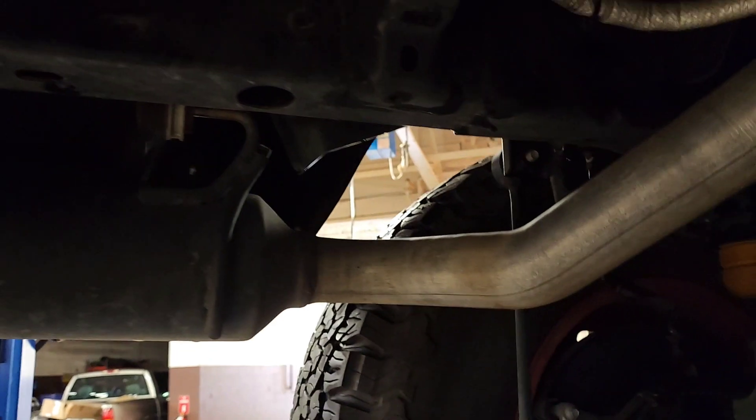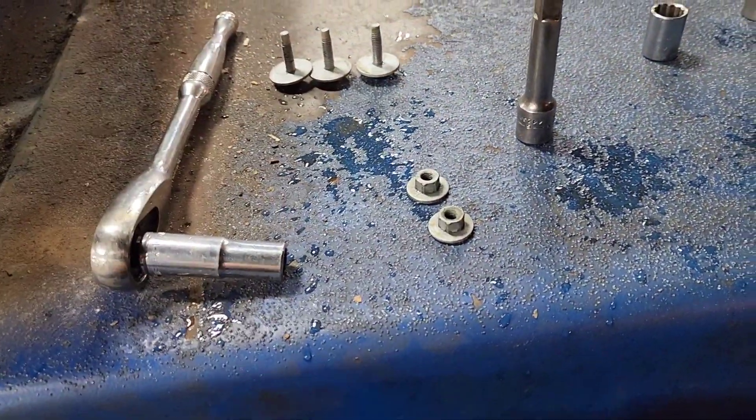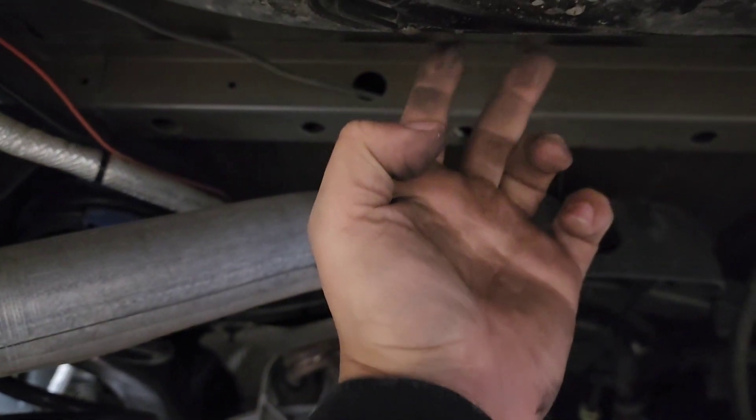Alright, next thing — I also need to remove the heat shield that went around the wheel. There was a total of two 10mm nuts and three 10mm bolts. And then on the back side of this, there were two bolts right here and the bolt over here.